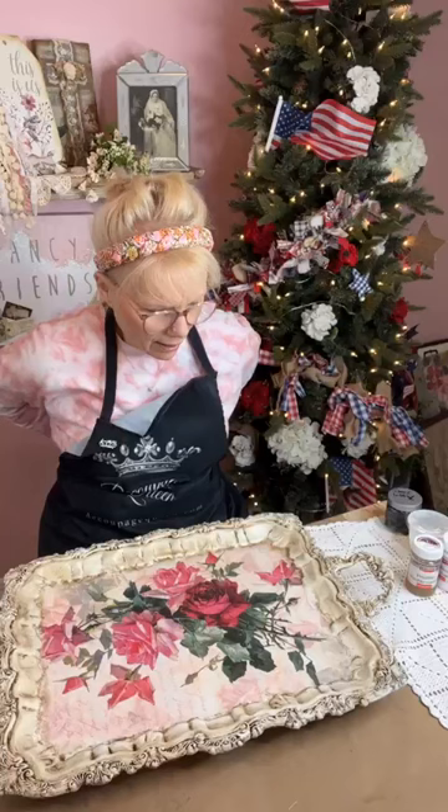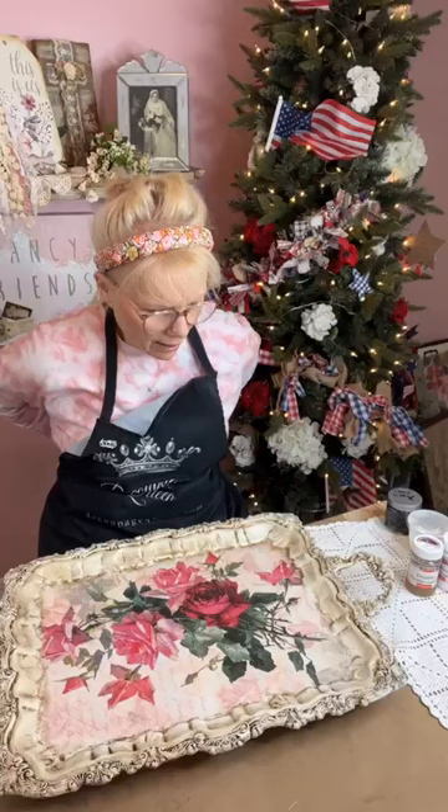Good morning, everybody! Here in New Jersey it's a freezing cold day — it's only in the 30s, went down to the 20s last night. So I've got a sweatshirt on. Hi Diane and Donna, good morning everyone.